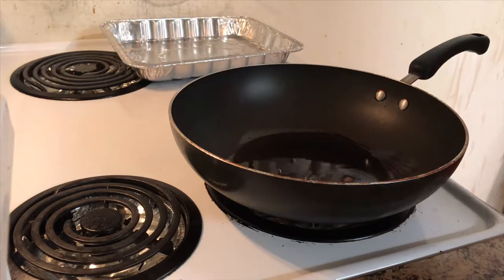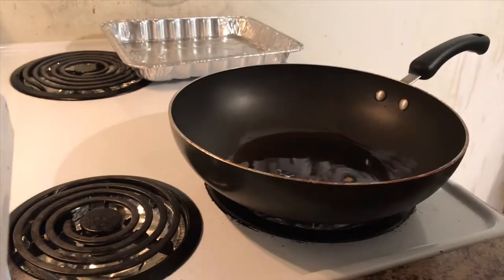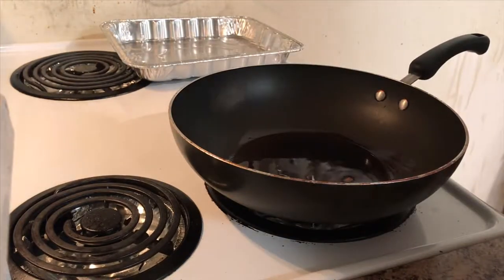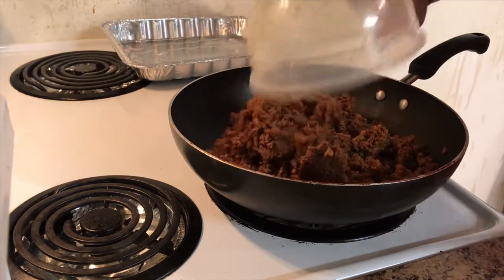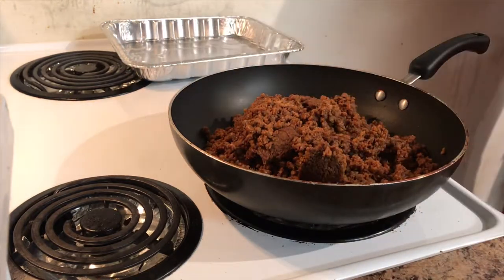Today it's going to be something nice. Got some soya right here — soya grounds. I get it frozen. We're going to be making some taco lasagna. Let's get rolling, let's do this!